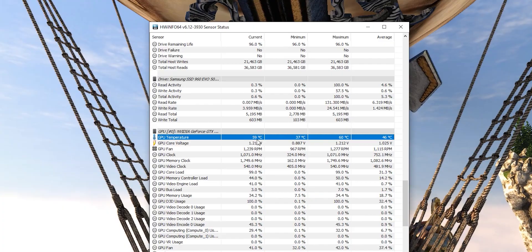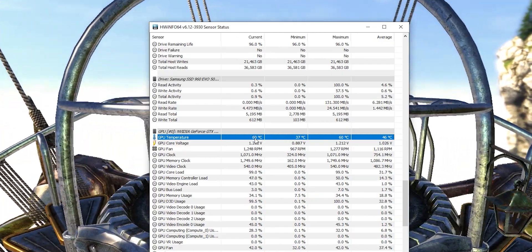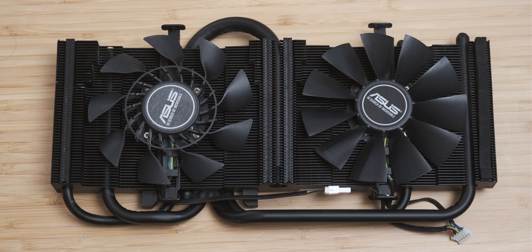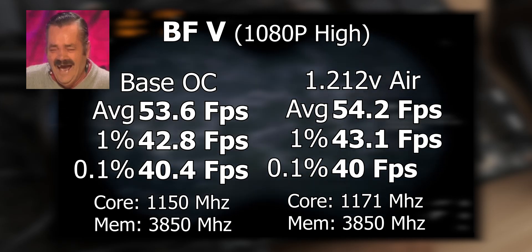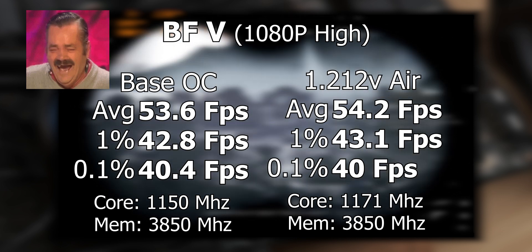After flashing the new BIOS onto the card, I can get a whopping 1.212 volts to the GPU as opposed to 1.2 — not a massive jump, but a little bit better. With the air cooler and the new voltage I can get 1,171 MHz as opposed to 1,150 MHz. It's a very incremental process, but we do get a little bit better performance in Battlefield V with this extra clock speed.